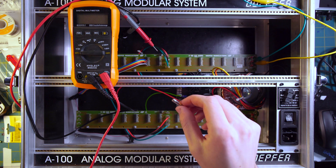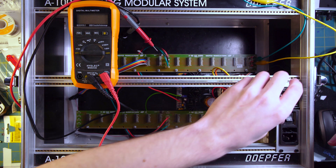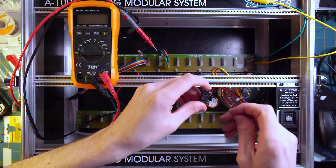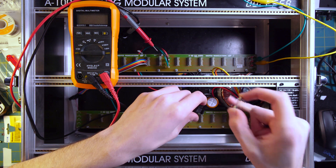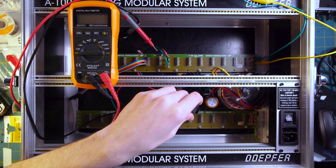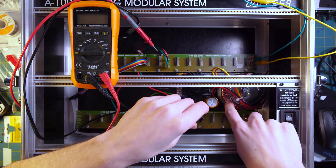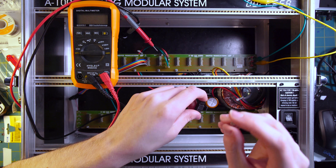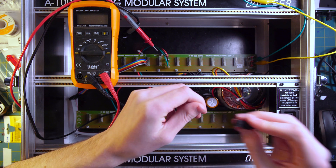After a quick hardware store trip to get a new fuse, I'm going to replace it. The original was a 500mA fuse, but since this is a much larger power supply, I'm going to replace it with the same type used on the power supply board itself — a 1A 250V fuse. Let's see if that does the trick.